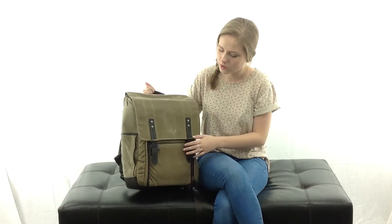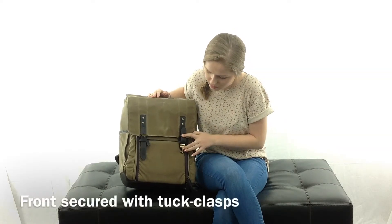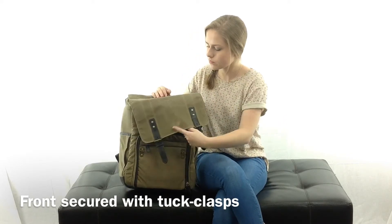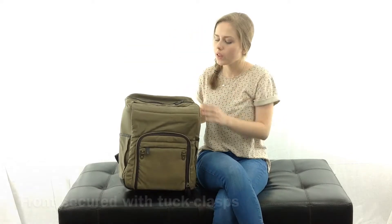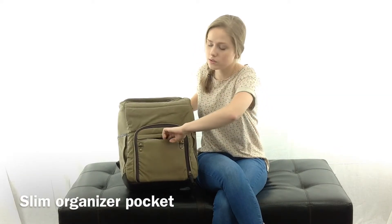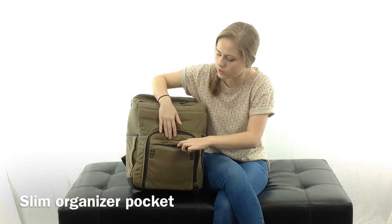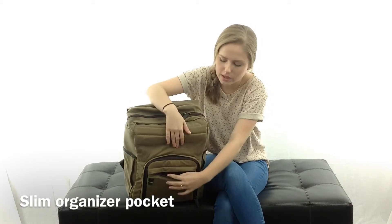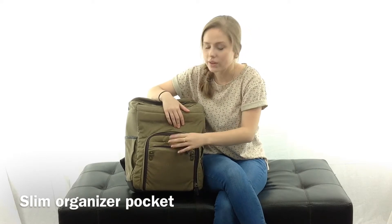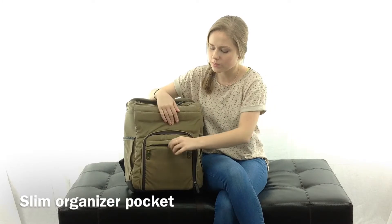Back around to the front, we've got the top flap which unclasps with these two little brass tuck clasps. And then on the front here we have this slim organizer pocket. It's a nice size pocket and it's got two smaller pockets on the inside — they look like cell phone pockets, so you can fit a phone or whatever small personal items you want in there.